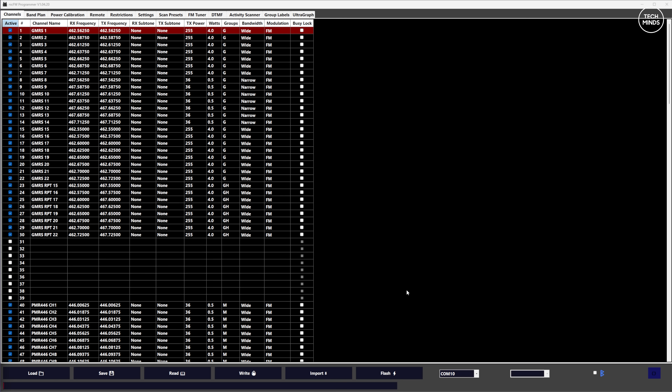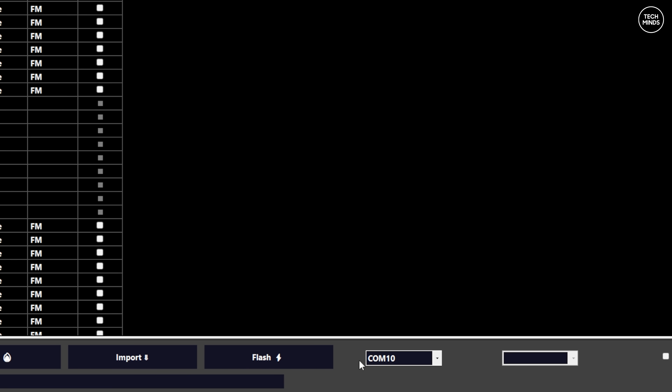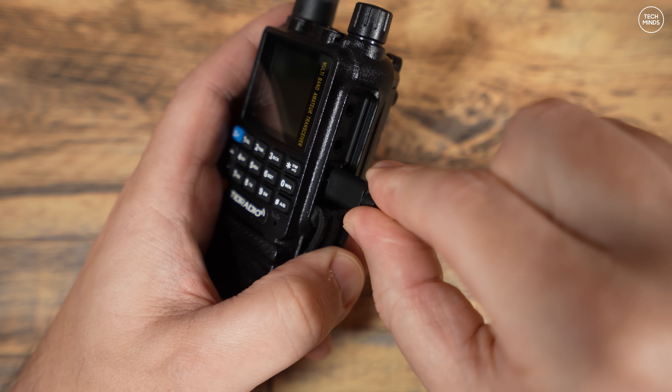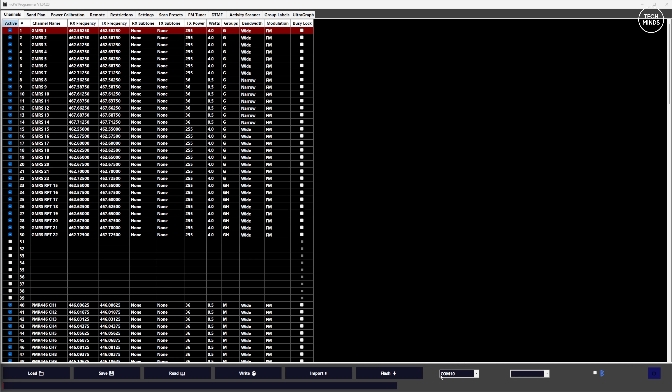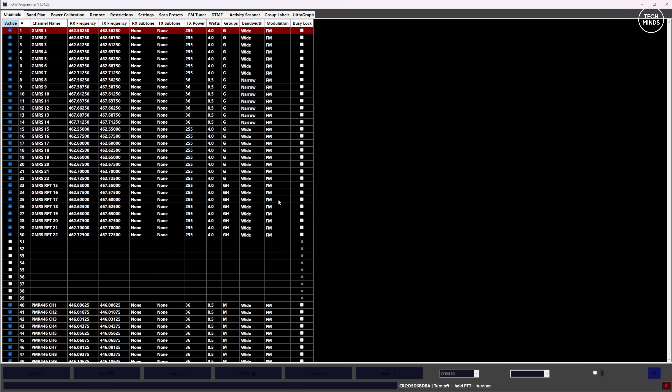There is another way to install this custom firmware, and that's to use the included Nick FW Programmer software. This application does more than just upload or flash firmware, but we'll cover those other features in a moment. To flash the firmware using this software, select the COM port of the radio at the bottom, make sure the USB cable is plugged in between your computer and the radio, press the flash button, and select the firmware file from the uncompressed archive.